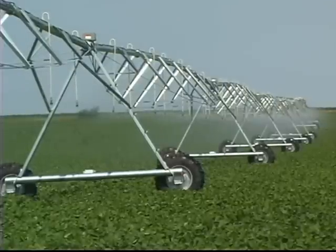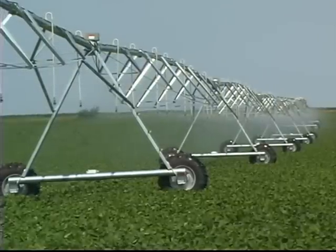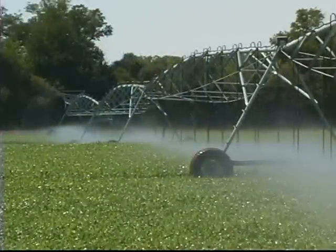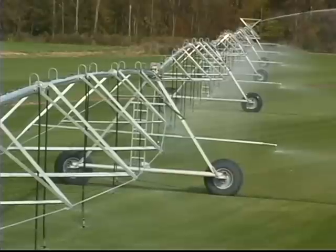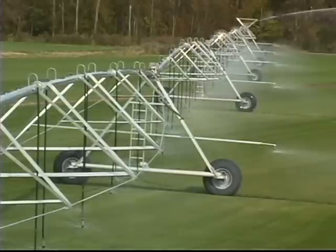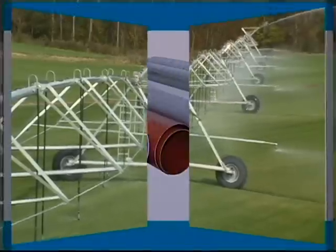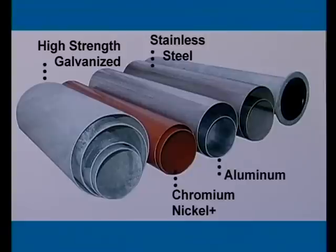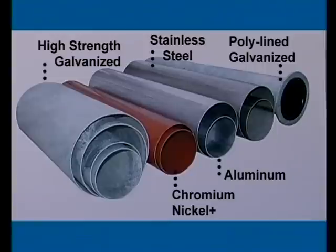Ranke outclasses the competition by offering the greatest variety of pipe materials and sizes in the industry. With a choice of 5 different pipe materials and 5 pipe sizes, you and your Ranke dealer can design a system specific to your water quality and application needs. After having your water evaluated, your Ranke dealer will recommend either high-strength galvanized, chromium nickel, aluminum, stainless steel, or poly-lined galvanized pipe for your spans. You can rest assured that Ranke mainline pipe is of the highest quality and strength, and will not let you down.